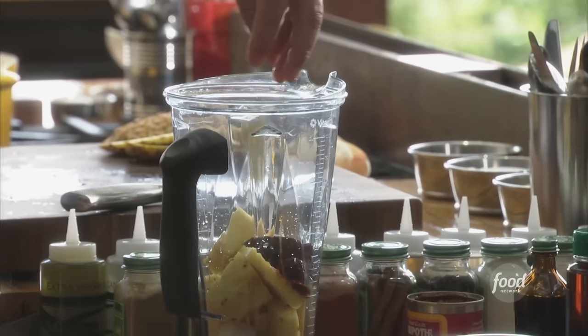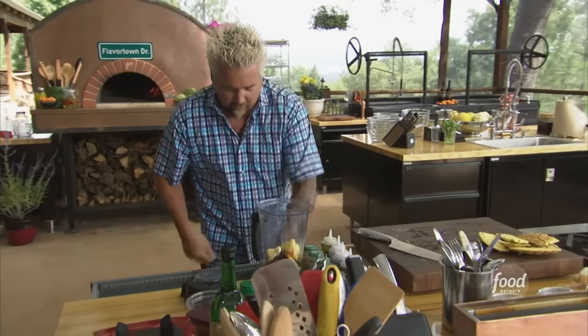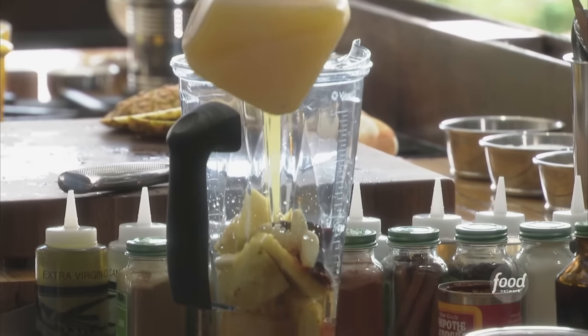Some garlic cloves. I'm going to need a liquid in there that's going to give it nice sweetness — we'd want to use lime juice, lemon juice, but this one right here, a little OJ. About a half cup of OJ.